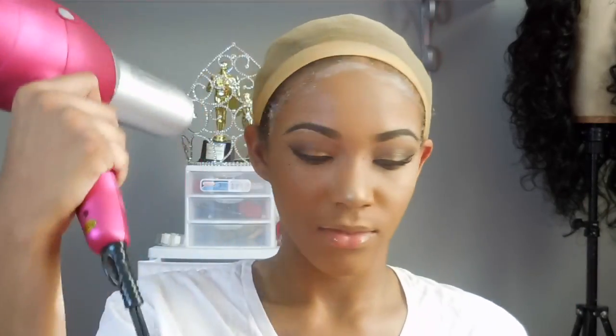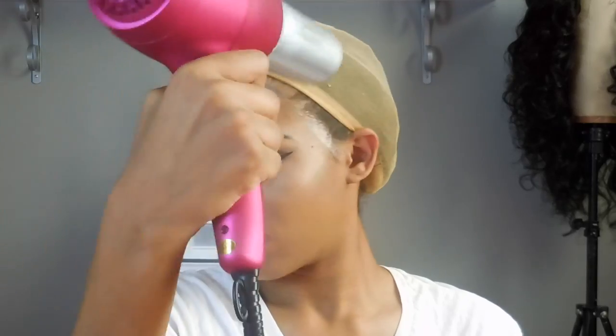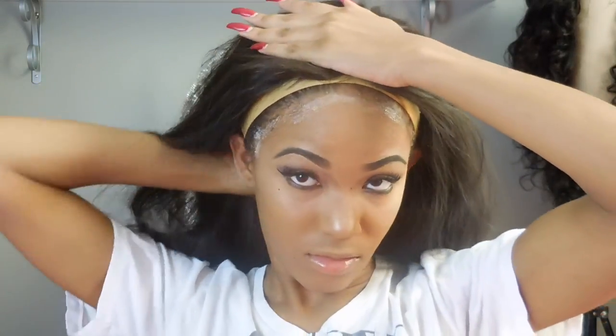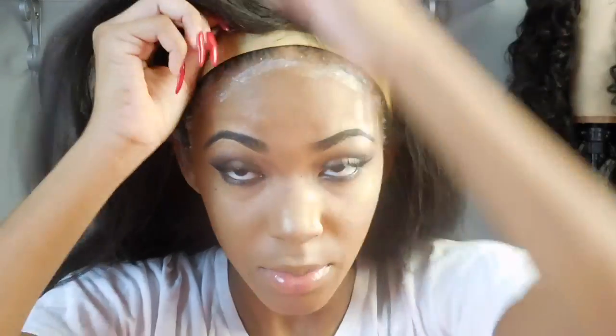Then put your blow dryer on low and just let it dry a little bit before you put the wig on. Then you're going to grab your wig and make sure you place it exactly where you want it.